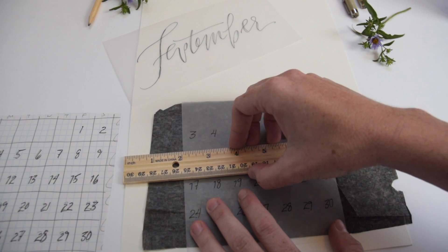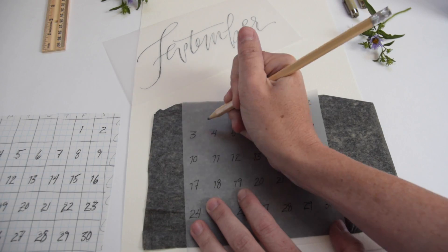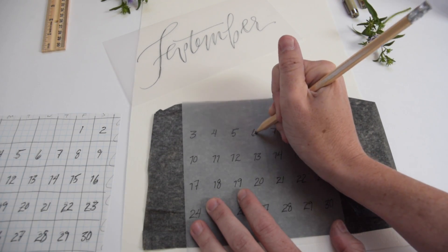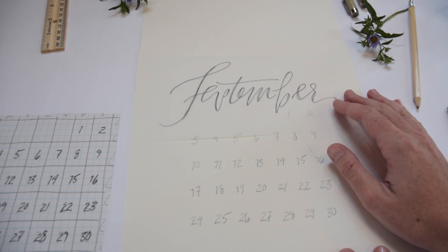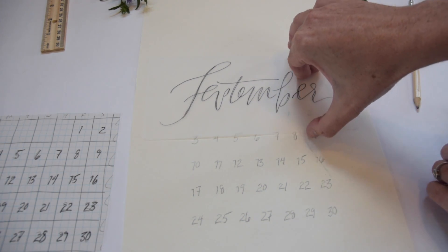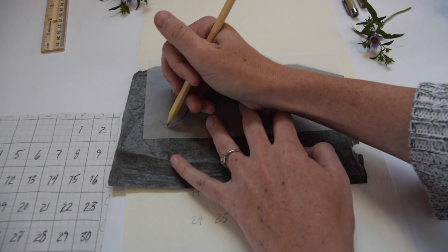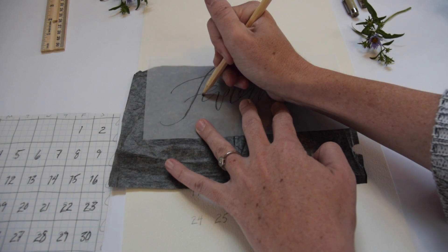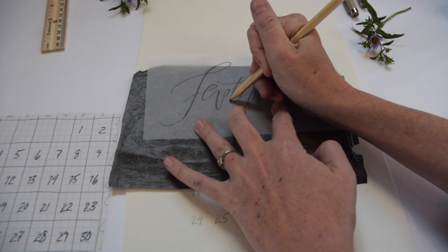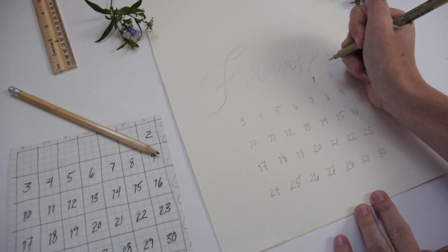Make sure everything is pretty much centered on your piece of watercolor paper. Then take a nice sharp pencil and transfer everything — go over it. You'll see I've transferred my grid there, and then I'm going to put the word where I want it according to where that number grid is. Nice sharp pencil, transfer paper dark side down — just go over everything once and get a nice transfer.